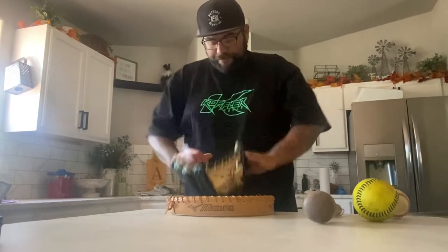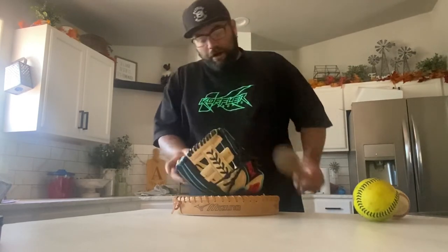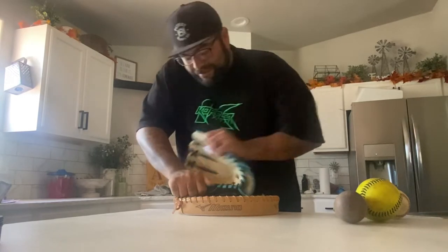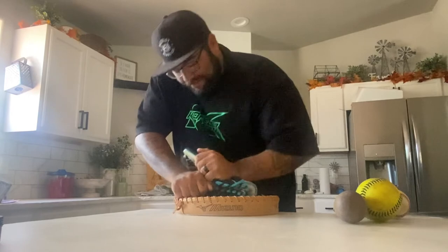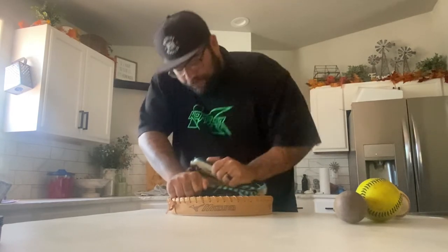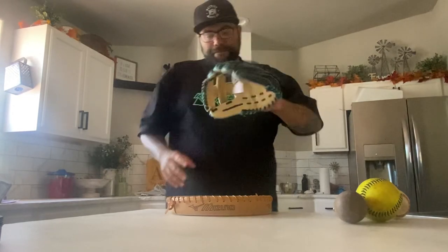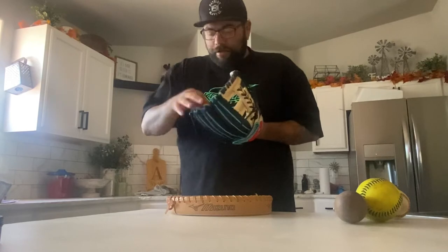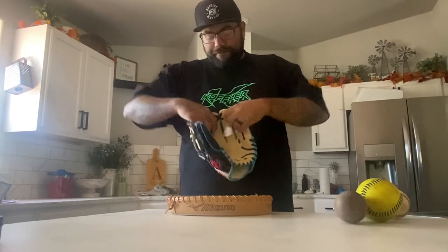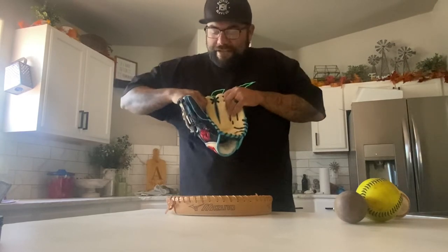Stretching in here, you want to beat this padding down in the palm. Then I run from here and just work in that heel — the more you work it in, the easier it will be to close. You can form your pocket however you want. I personally like looser fingers, so I loosen up all my laces in here and spread them out as hard as I can.